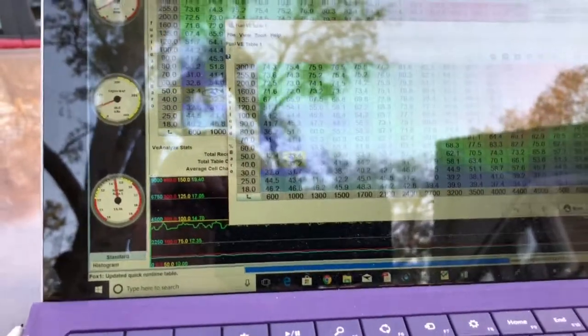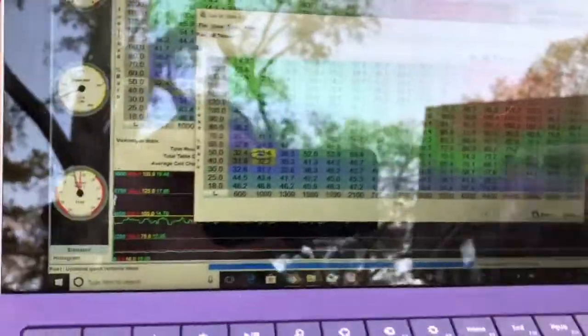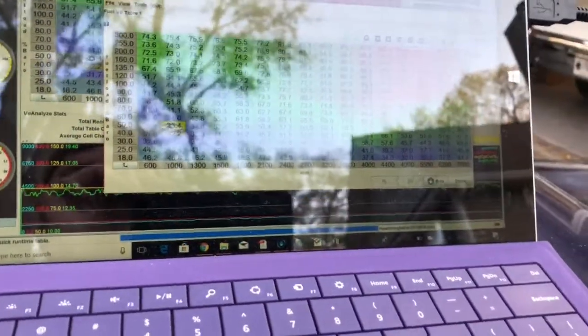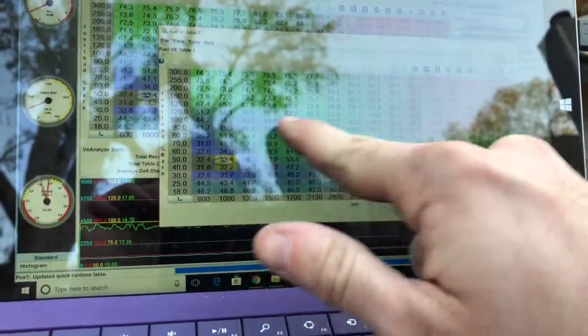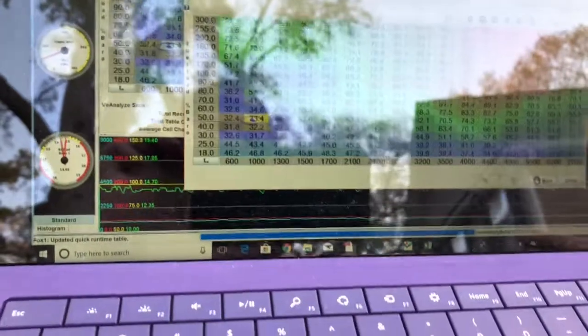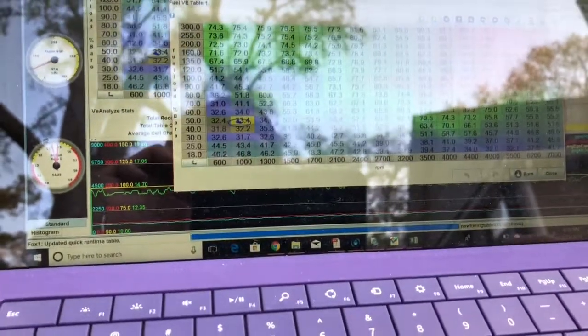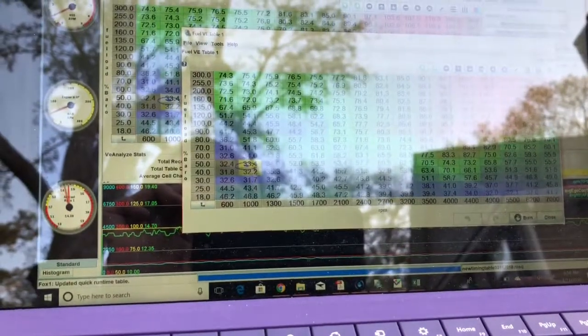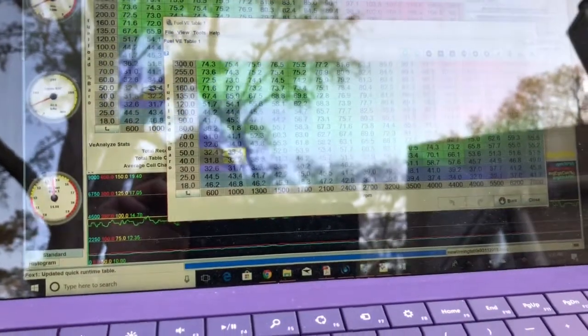I use the Subtract function when doing a large selection because it subtracts the values while maintaining the grading that's built into the table from Stinger. You can choose not to do that and just set everything to one value. Some people like to set 3x3 squares all to the same value because they feel the car levels out — and it does to a point. I'll ultimately end up doing that as I get closer to having the final tune done.